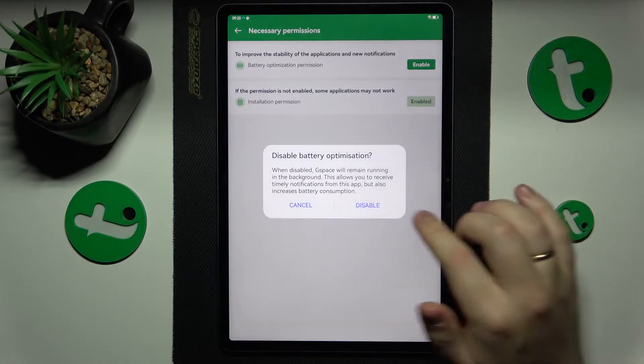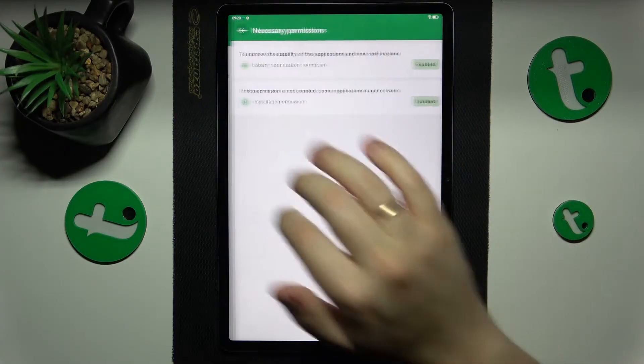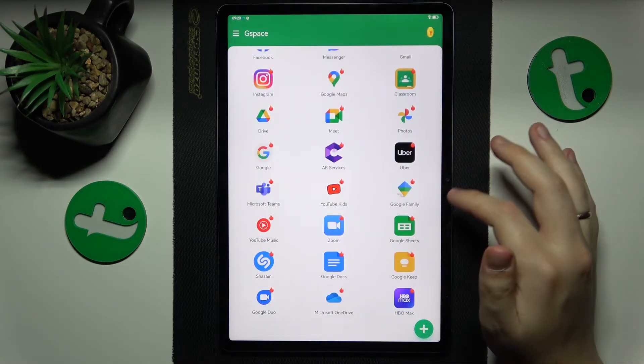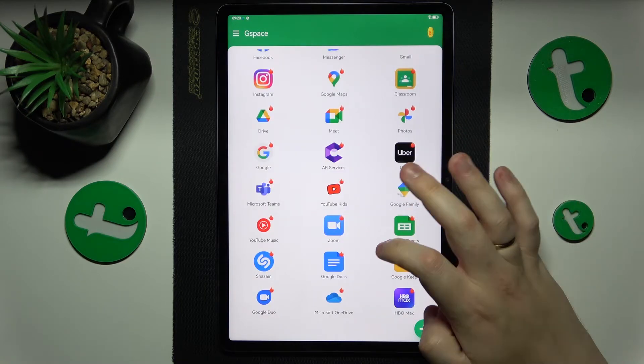I will also need to disable the battery optimization from here. Then try to find Google Chrome itself directly, but as far as I can see it is not available here.